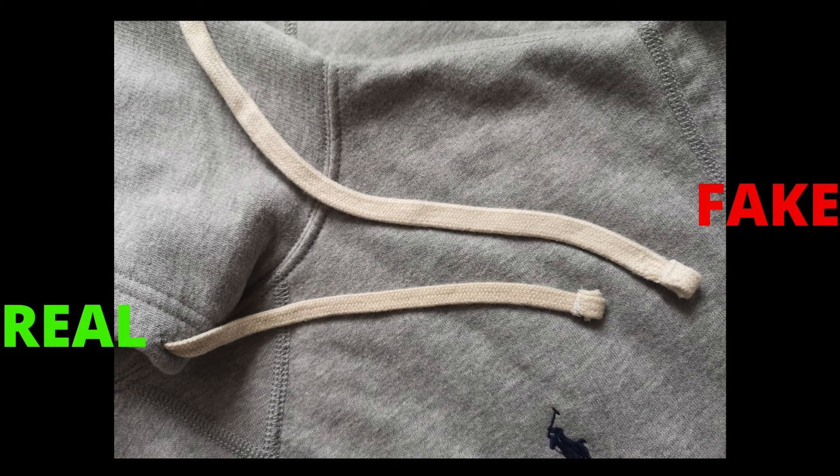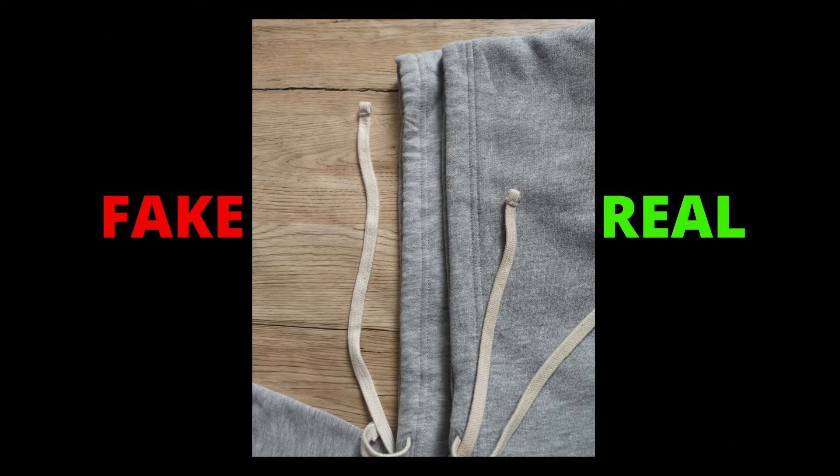Another way of spotting a replica is by checking the drawstrings. On the fake hoodie, the drawstrings come wider than the genuine, and the color is a bit lighter. The genuine one feels stronger and more durable even though it is smaller. Also check the hood seam — the fake hoodie's drawstring is bigger but doesn't have enough space in the hood seam, so it tends to gather. They got the measurements wrong, which you cannot see on the genuine.